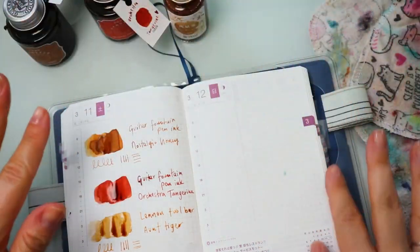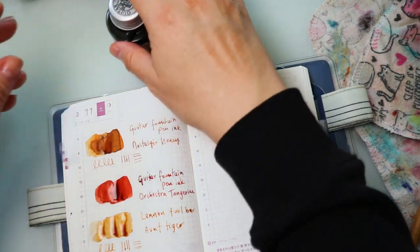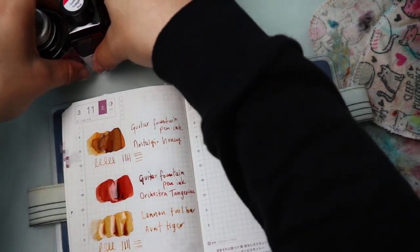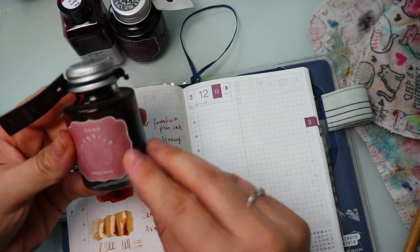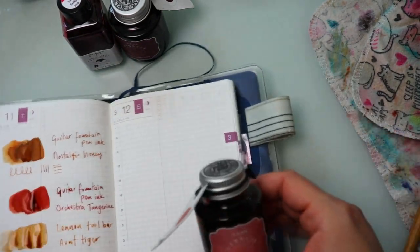That's it for basically oranges and yellows. Now I wanted to bring in the reds. For reds and burgundies, I only have three in this category as well. Let's talk about Guitar Fountain Pen ink's Opera Rose, which is one of the most popular colors that they have.